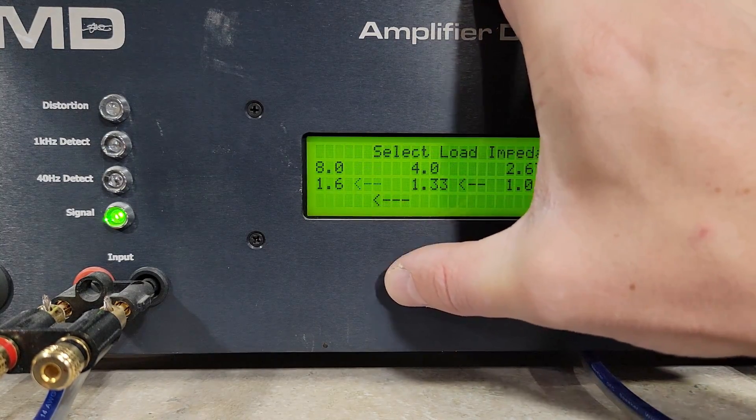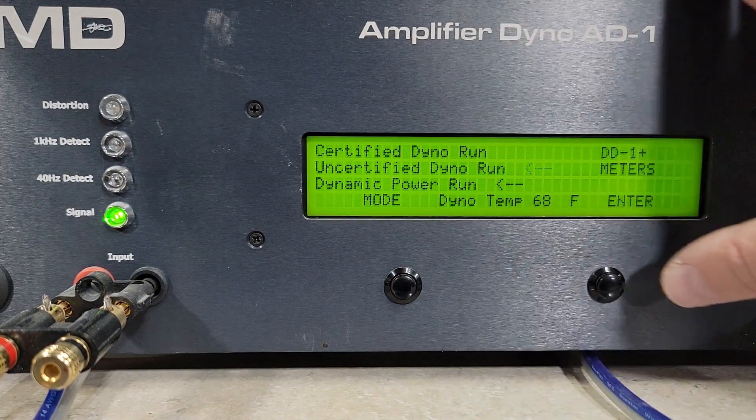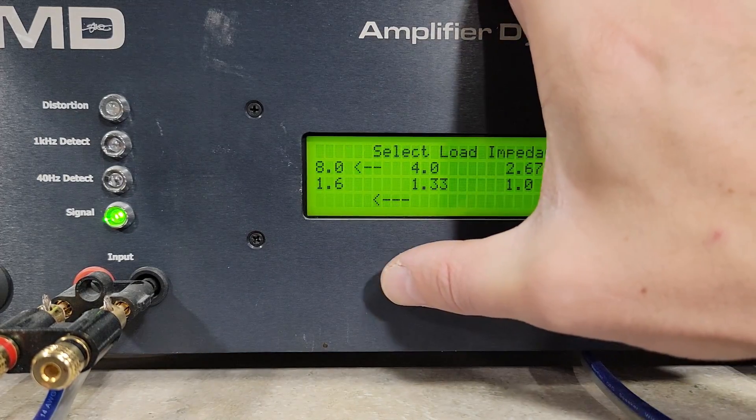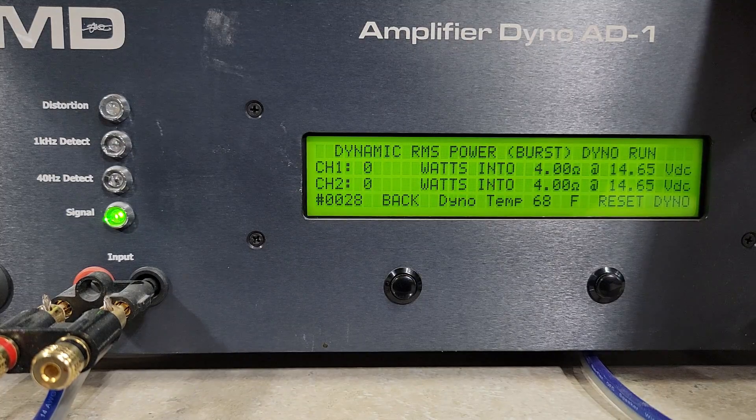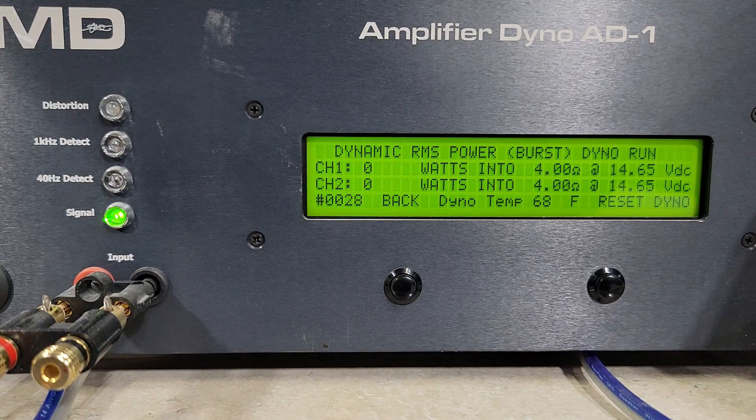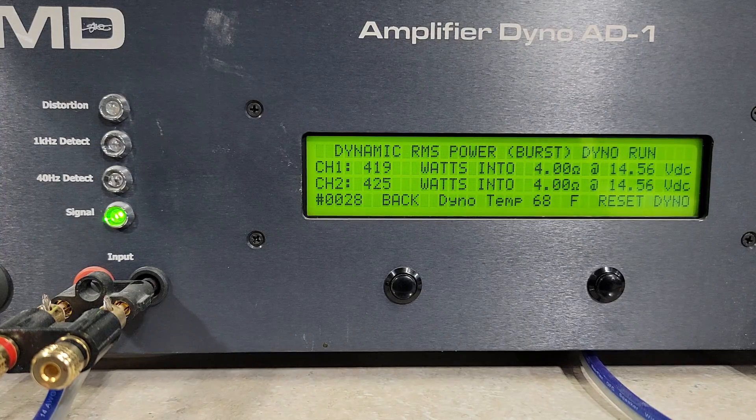One last test - checking the dynamic power while bridged using the one kilohertz burst track. Voltage hasn't changed much for all these runs. We got 425 watts into four ohms dropping to 14.5 volts - a lot more power than I expected. Not bad at all, I'm very impressed by this amp. He very well could have called it an 800 instead of a 700. Let me know what you guys think - I'll put up a performance review and we'll get a look inside it.